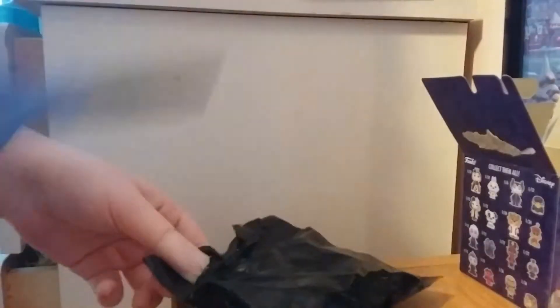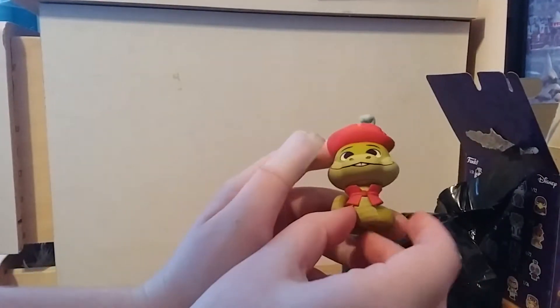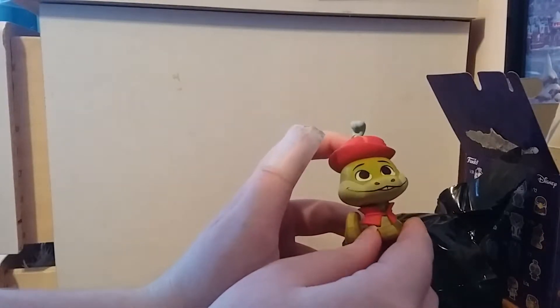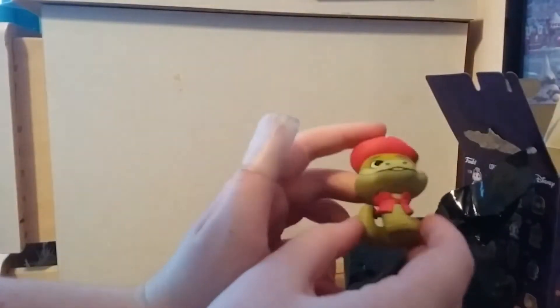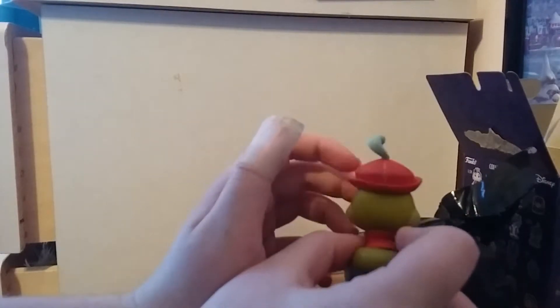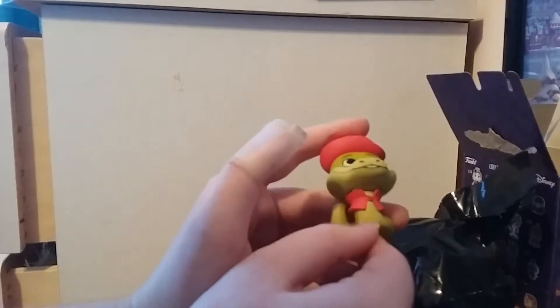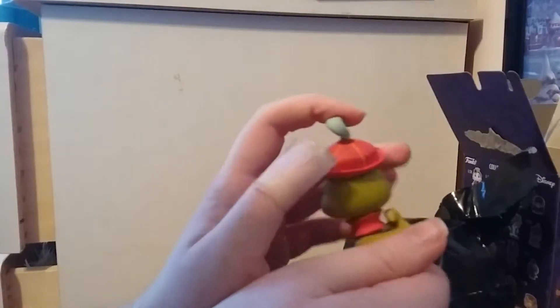And what did we get? We got a little Sir Hiss from Robin Hood — I have not seen that movie, but I know what the character looks like because there's a pop with him. He looks adorable and awesome. The hat details are cool, I like the teeth, and the scales look cool too.